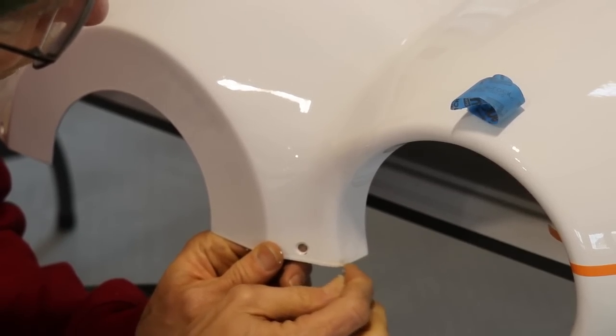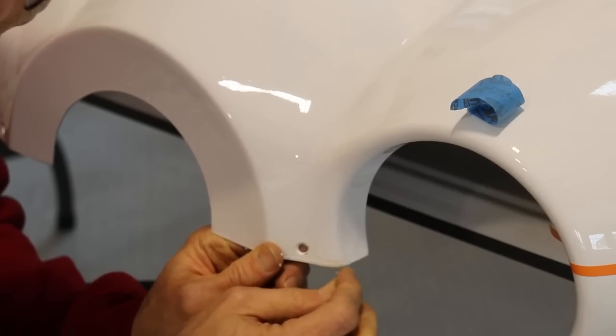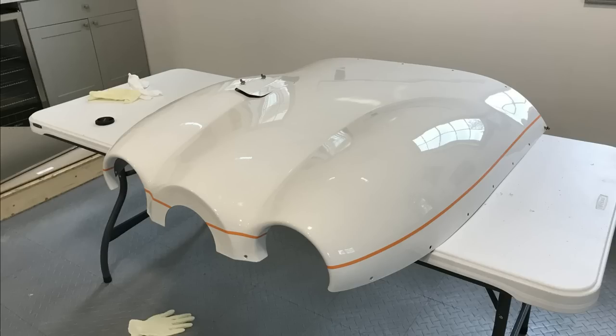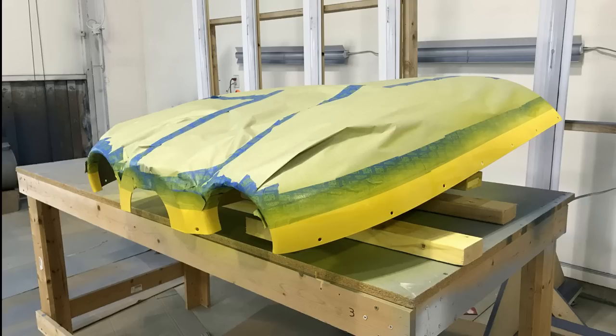Thank you for watching everybody. This is the top cowl with the masking done — I'll tape off the rest of the white I don't want paint on and then get the yellow painted. Here it is painted yellow. I'll let this dry for about three or four days, then I have to paint the top thin blue stripe and the top cowl will be done. In the meantime I'll continue working on the bottom cowl — see you next time.